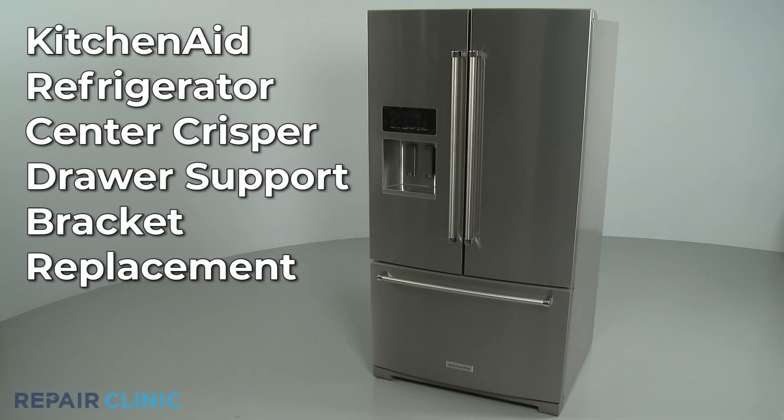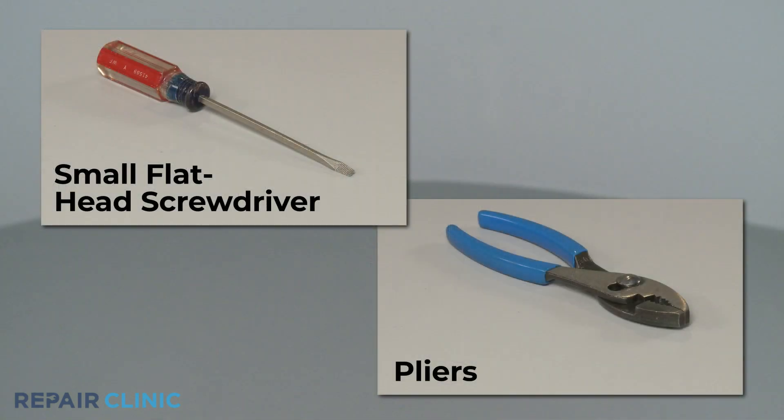To replace a center crisper drawer support bracket in this KitchenAid refrigerator, you will need a small flathead screwdriver and pliers.